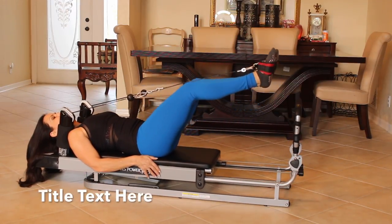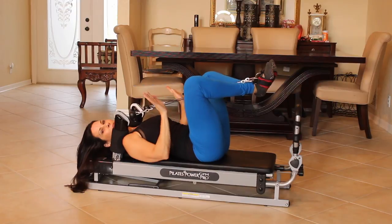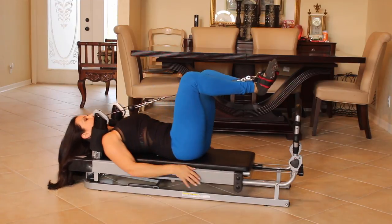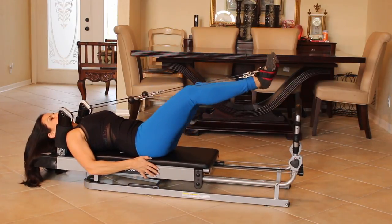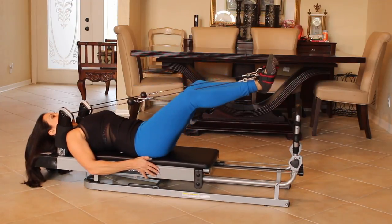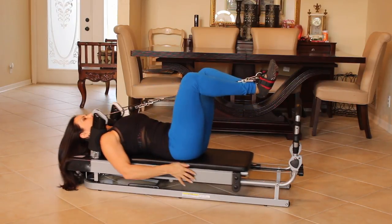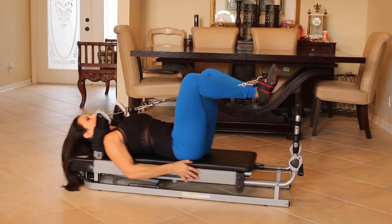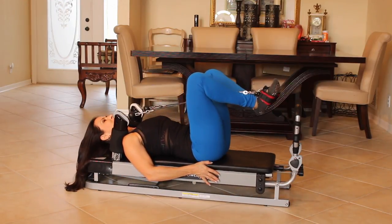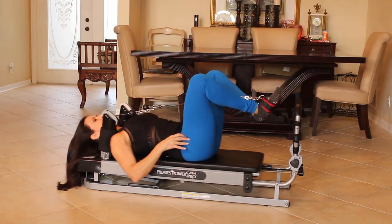Now let's bring those knees in. Heels are together in that position. These are like frogs — you're going to push out and in, keeping those heels together. Really focusing. It takes some concentration. You're going to start using muscles, if you're used to going to the gym, that you haven't used before. Which is awesome. This is a totally different way of working out. Each half of your body is having to work by itself. It's really a great challenge. Couple more — three. One, two, and three.